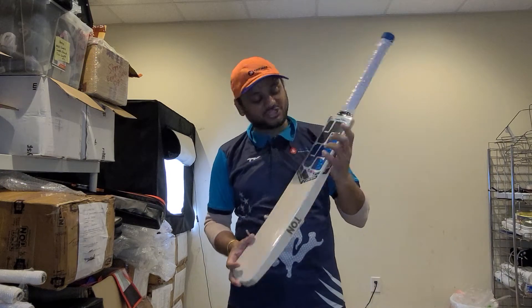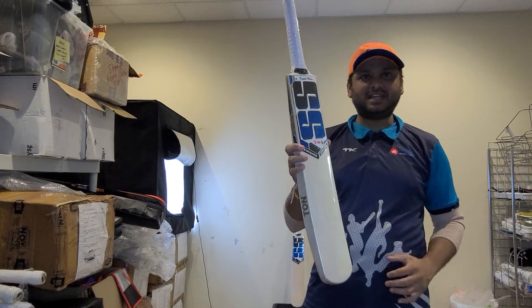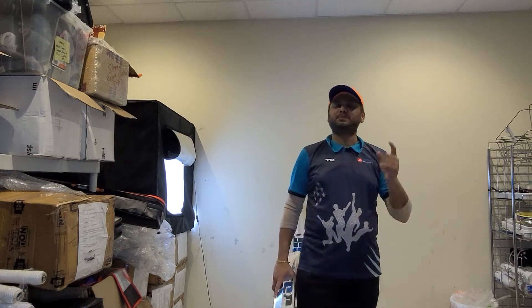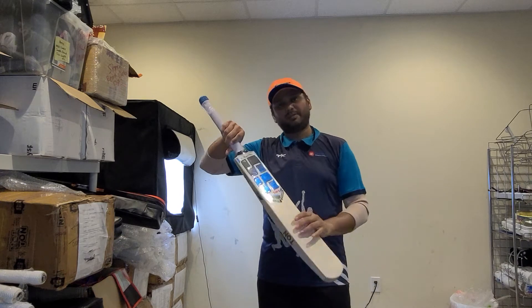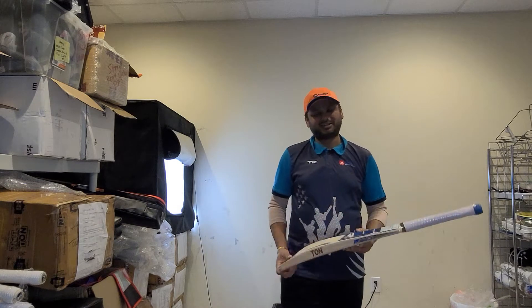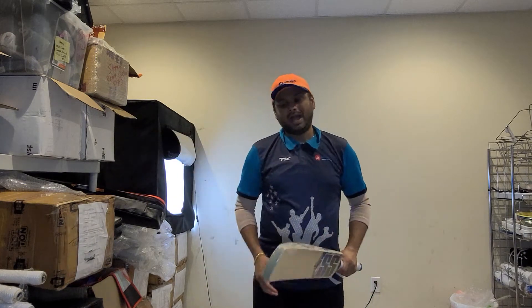This Finisher Limited Edition cricket bat is 210 in weight. If you have not checked my Finisher profile videos, please go back on my YouTube channel or Facebook and check it out. We have created the profile review of these bats so you guys can see — the Finisher Limited Editions are based off MS Dhoni's Finisher cricket bat profile.